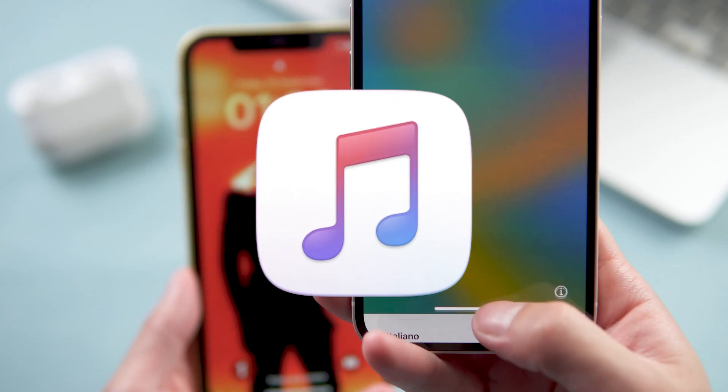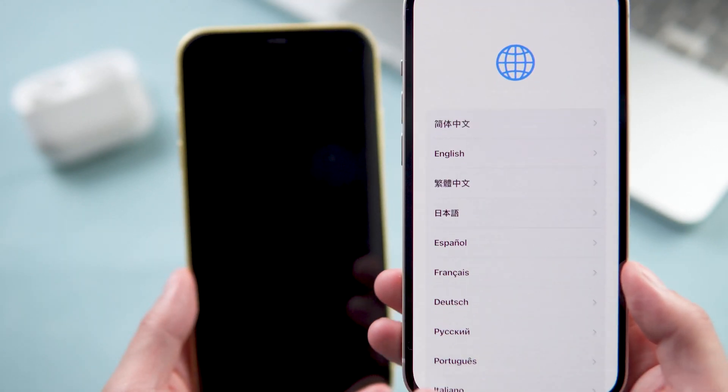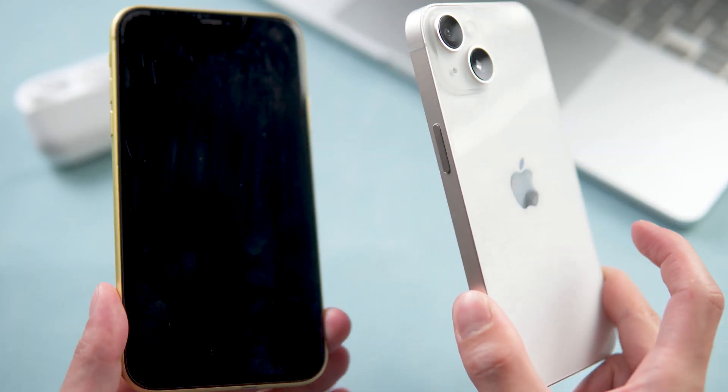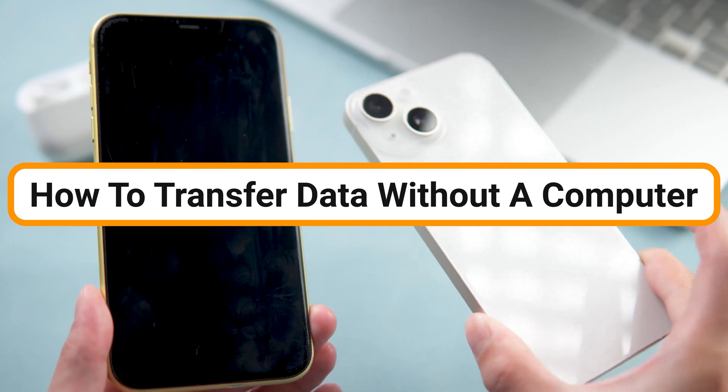iTunes is the traditional, common method that people use to transfer their backup. But what if you don't have a PC with you? In today's video, I'll show you how to transfer data without a computer.